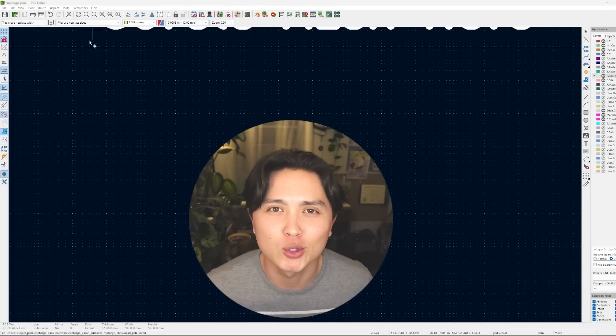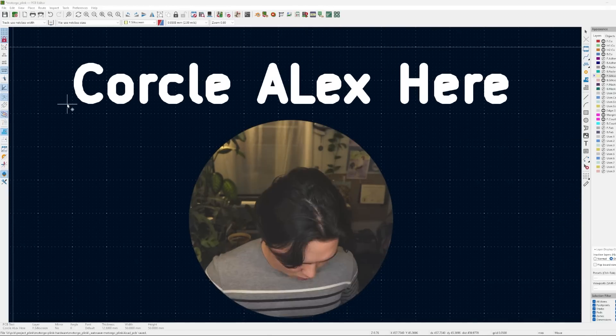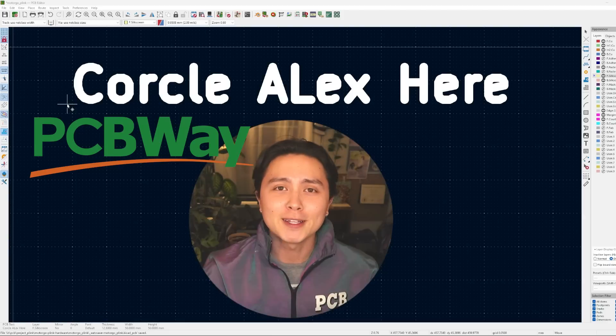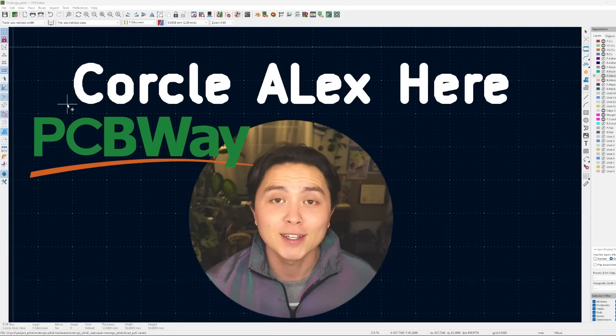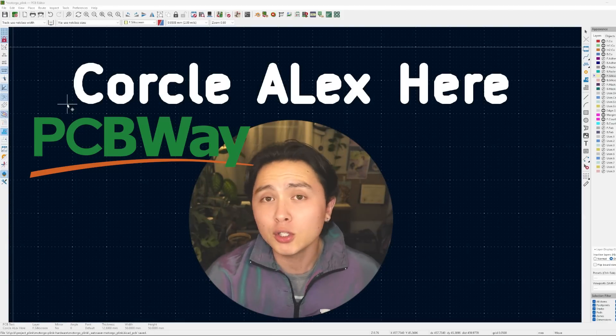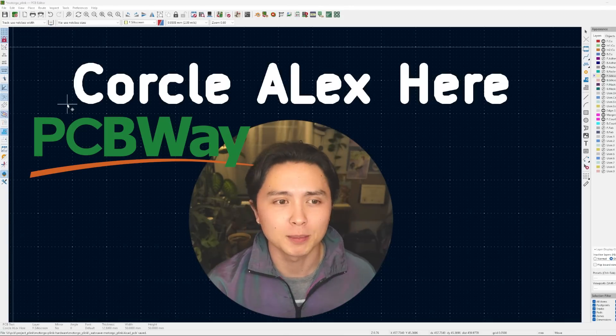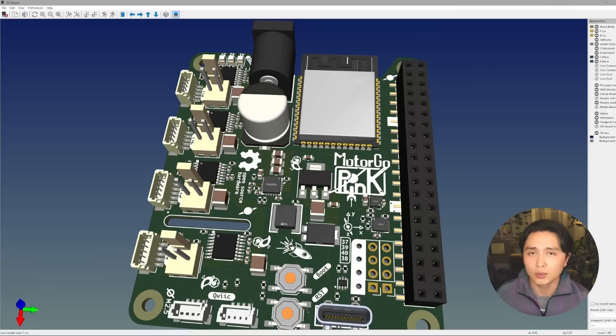What's up guys, it's Circle Alex here. Now, PCBWay is sponsoring this video and they haven't given me a script. So I'm going to show you how easy it is to put really cool graphics on the silkscreen of your PCB projects, because I've always noticed that PCBWay gives pretty good silkscreen quality — it's been quite sharp.